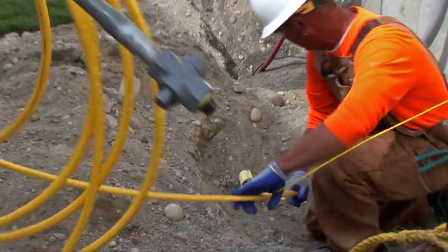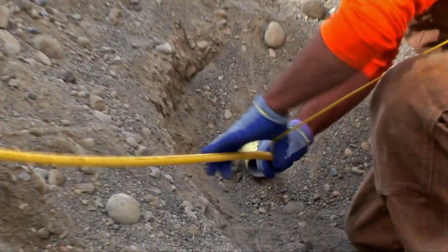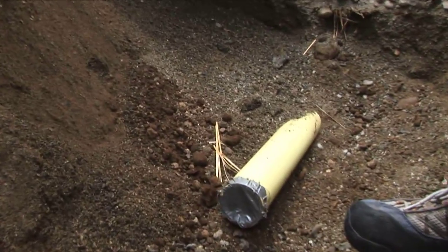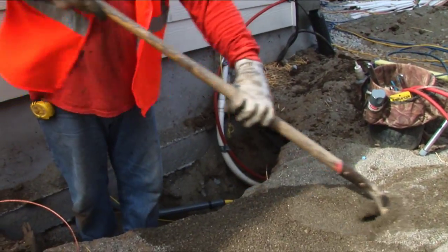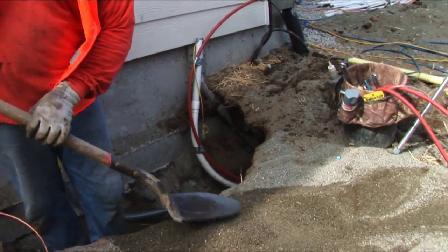PSE recommends conduit for natural gas installations as well. For gas lines, two-inch yellow PVC is typically used. Using conduit allows you to cover the trench for increased work site safety.